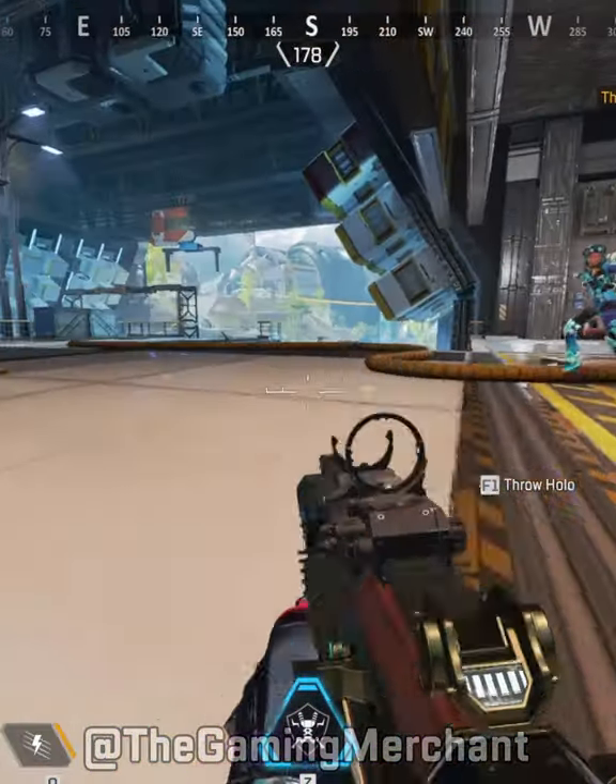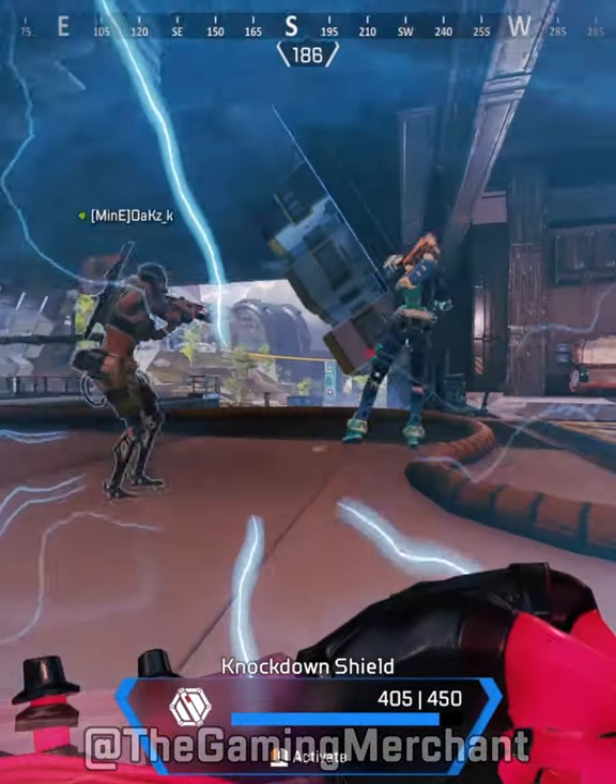Bunny hopping can be super effective in Apex Legends. I mean, just look at this guy. But how do you do it?